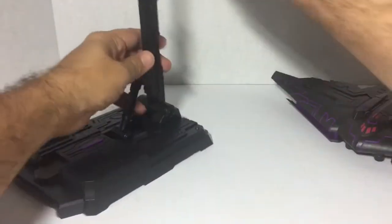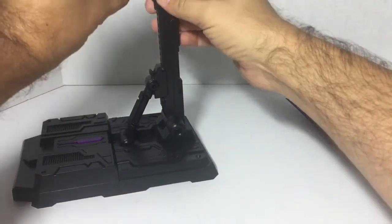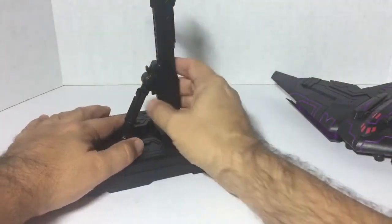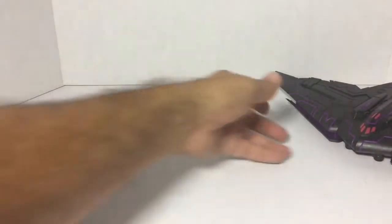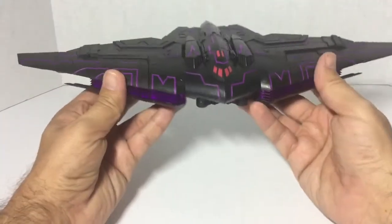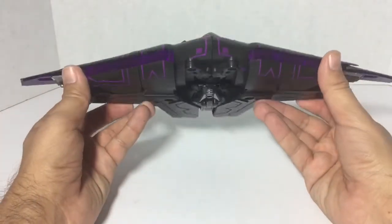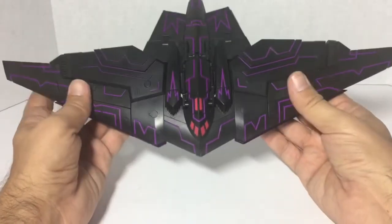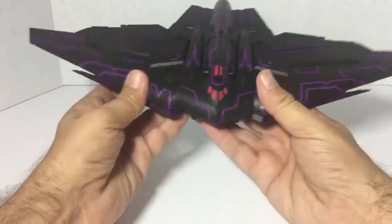I'm going to go ahead and get the stand set aside for now. Here he is in his jet mode — wow, what a bomber! He looks really cool, very reminiscent of the IDW Megatron and also the Generations Megatron that they came out with a few years ago. Looks really really good.